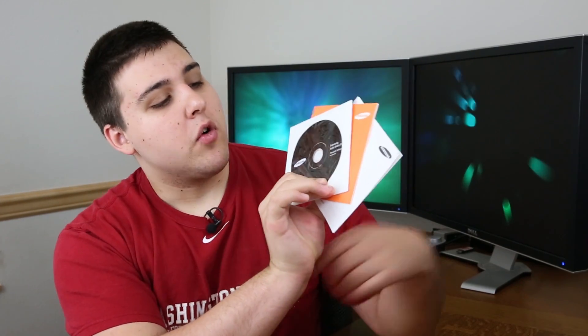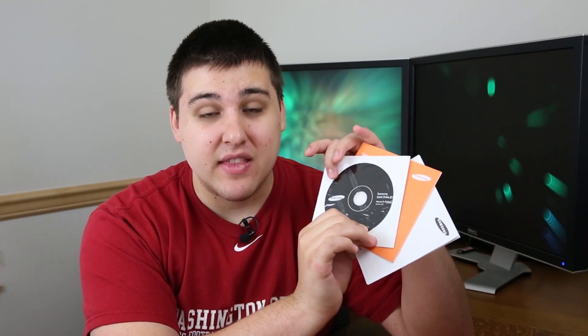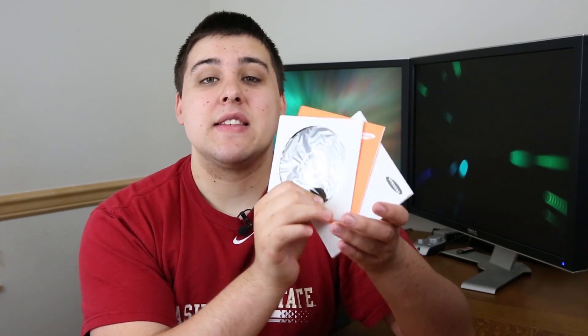You have the solid state drive itself, and then you have software. What's really cool is that there's your installation guide and warranty information, but it comes with a software CD that has your manual on it, as well as a piece of software that allows you to move Windows installations from your hard drive or another solid state drive onto the Samsung drive. They include that piece of software free of charge.